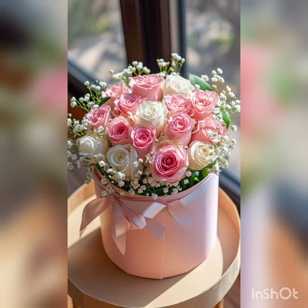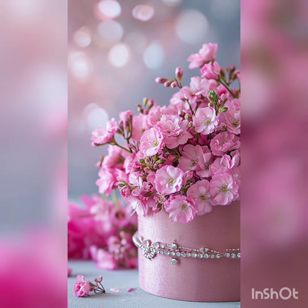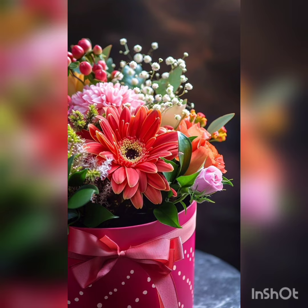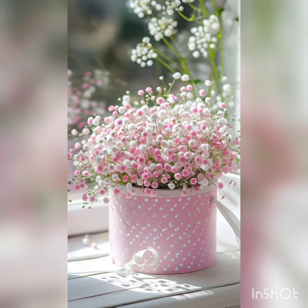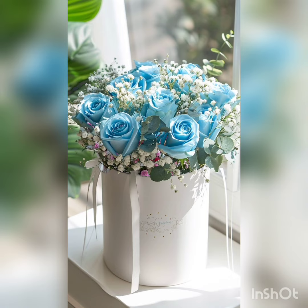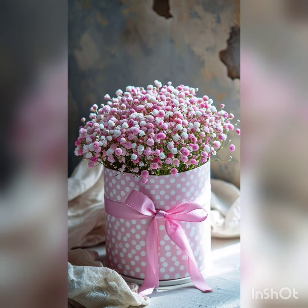DecorLife is presenting now very incredible ideas of centerpieces which are full of class and the box style. So watch the video till the end for these incredible and adorable centerpiece ideas.